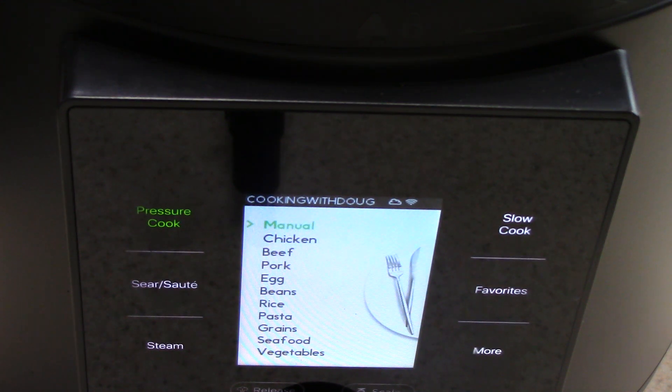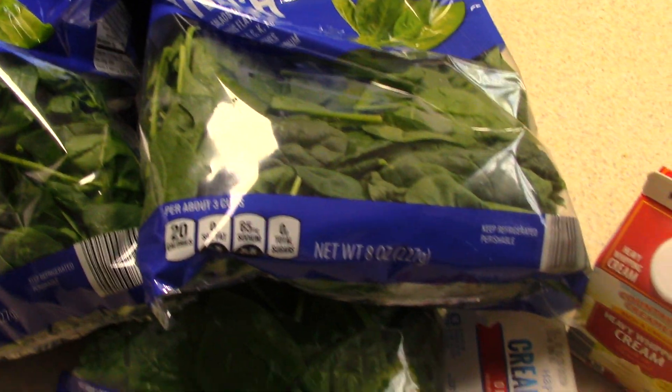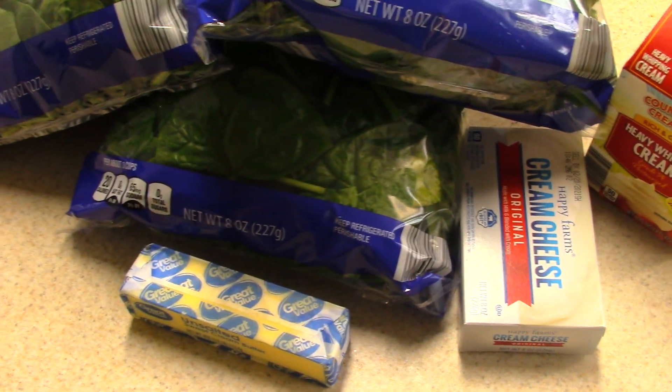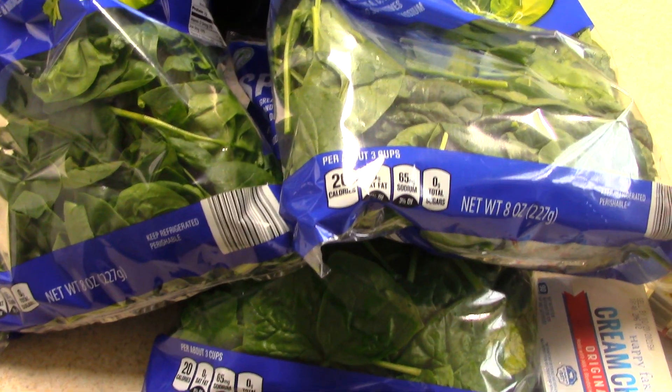What's up YouTube, this is Cooking with Doug. I'm back again with my six quart pressure cooker slash multi cooker Chef IQ. Today I'm going to make some creamy spinach — never made that before — but with the Chef IQ I don't have to have any experience. It's just going to show me how to do it.